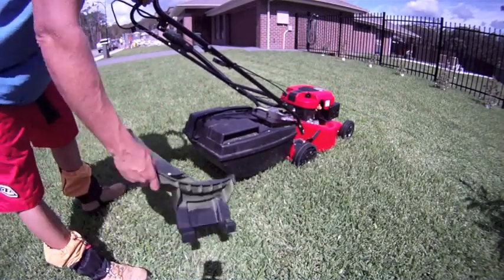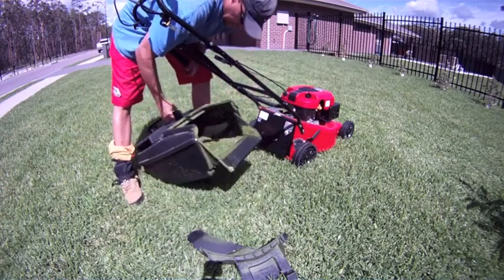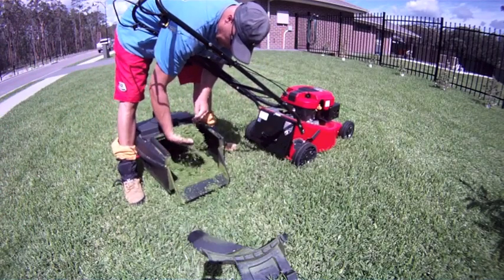So now I've mowed with the mulch plug in. Nice and fine — very fine cutting.